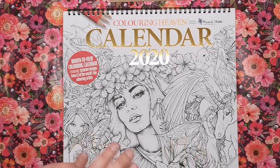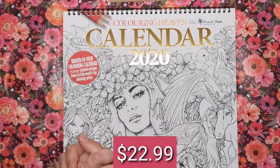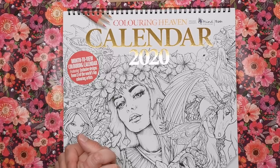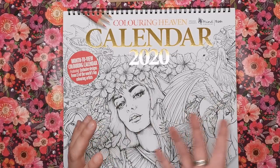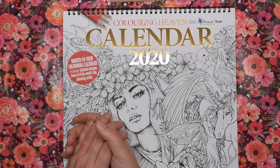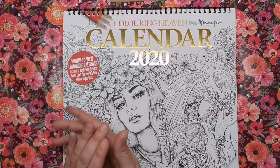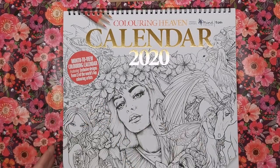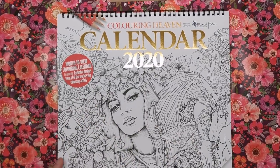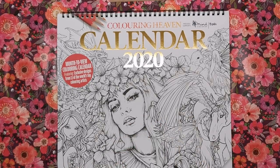Price-wise we're looking at £14.99 — I'll put the US equivalent on screen. For specially commissioned designs by 13 illustrators, the production quality, and a year of fun colouring, it is absolutely worth £15. I hope you've enjoyed looking at this — do let me know in the comments what you think, give the video a thumbs up, subscribe if you're new here, and I will see you soon on Colour with Clare.